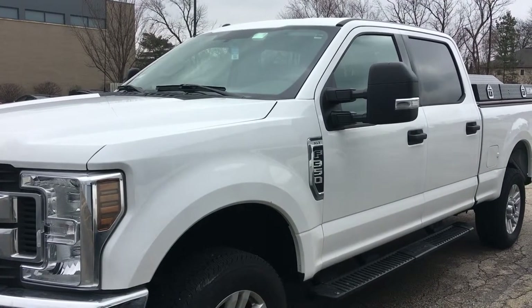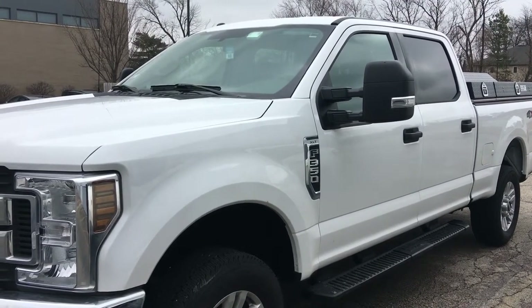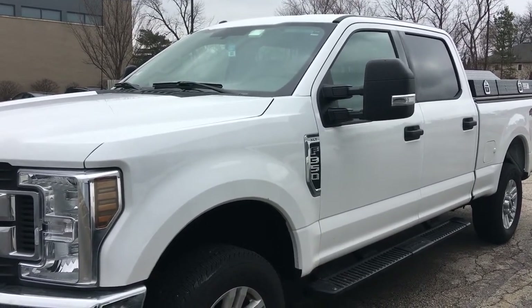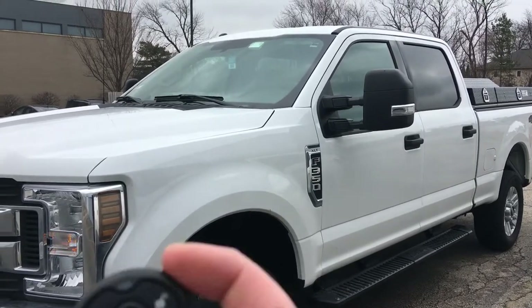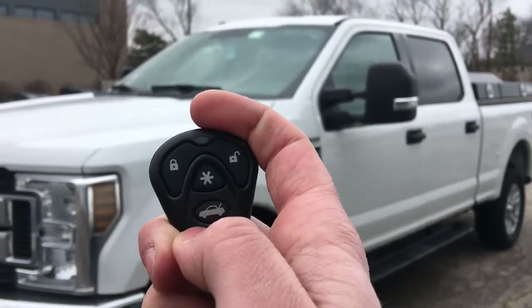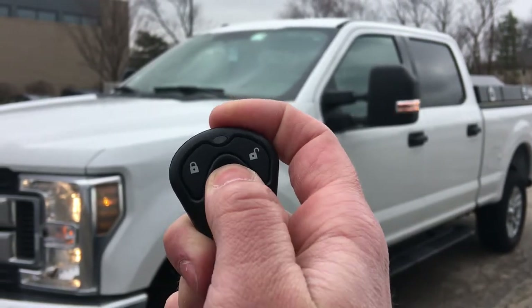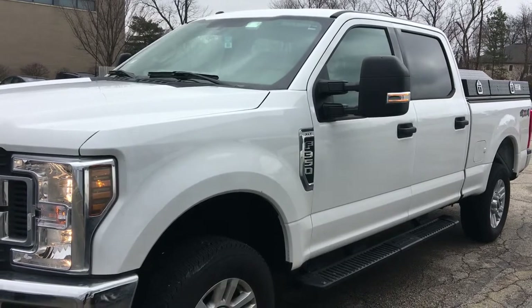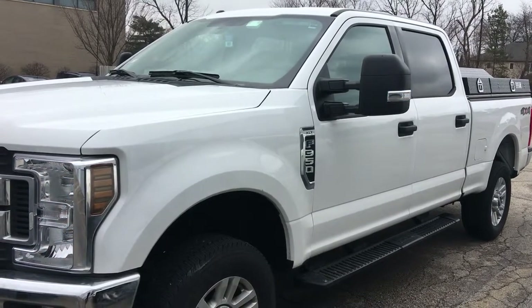Now we also have a remote start system installed on this vehicle. I'll simply click the button — just give it a second — and the vehicle starts. So here we have our remote starter. I just click the center button. If I want it to turn off, I simply click it again, and it's off.